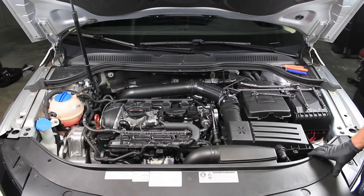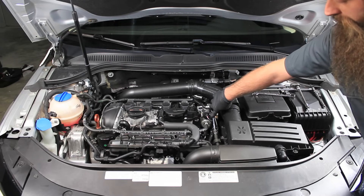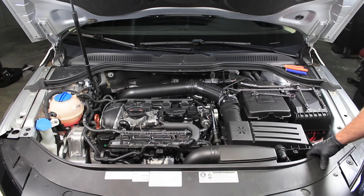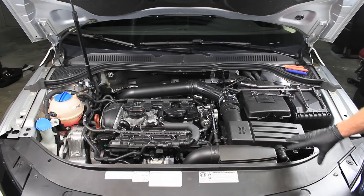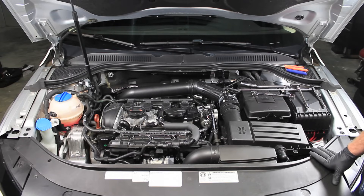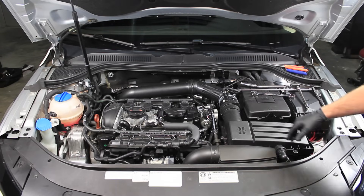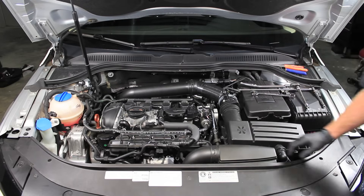Hey everybody, Charles for HumbleMechanic.com. Paul asked me to come out today and help him shoot some video on replacing a high-pressure fuel pump on a TSI engine. This is Paul's car and I'm going to go over the procedure to replace the high-pressure fuel pump which is located right here. It's a pretty straightforward job. I'm going to take a few things off that you may not necessarily have to — it just opens up the engine compartment and gives us more room to work. The basic tools you need are a T30, a number 5 Allen, a 17 millimeter wrench, and some hose pliers to pull the rubber hose off.